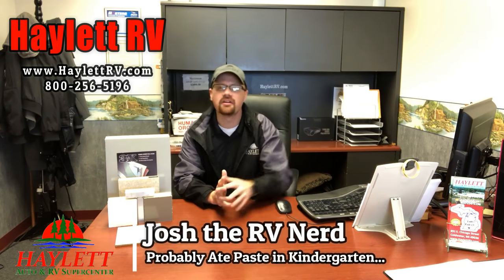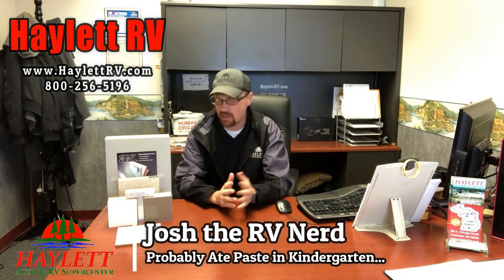Hey everybody, Josh the RV Nerd here again at Haylet RV. Today I want to talk about the different ways to put fiberglass skin on the outside of an RV.